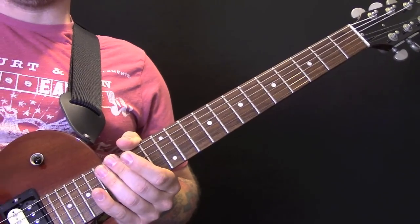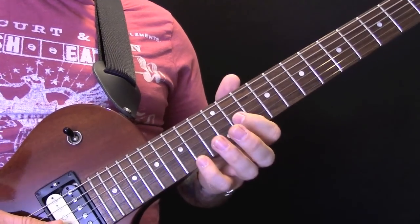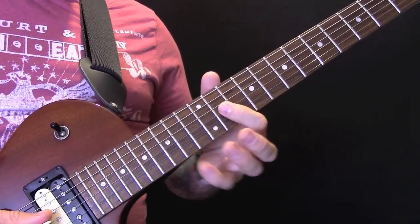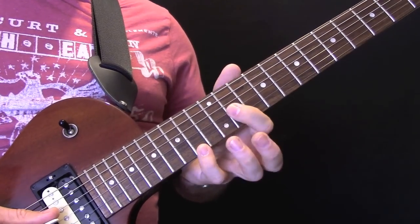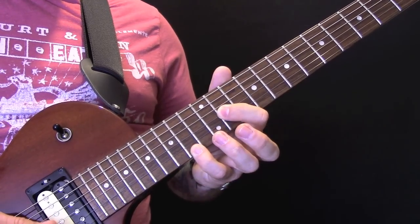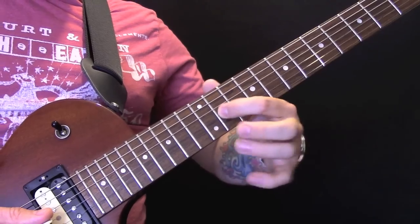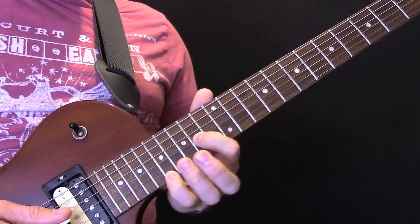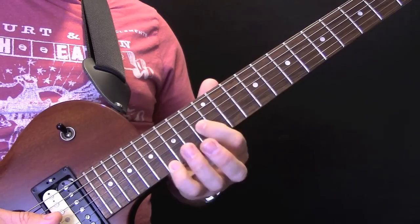Then we have the solo bit at the end. For the solo, we have octaves — we're going to start here. They're all on the G and the E string, and the octave difference is three frets. When I say 11, that's where the first finger is — I'm not going to say 11, 14, 14, 17, etc. I'm just going to tell you where the first finger goes because that pattern stays the same.